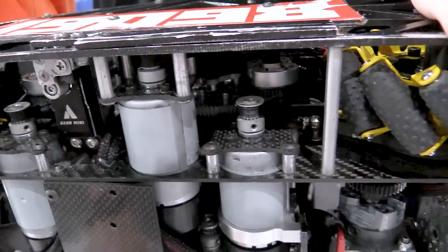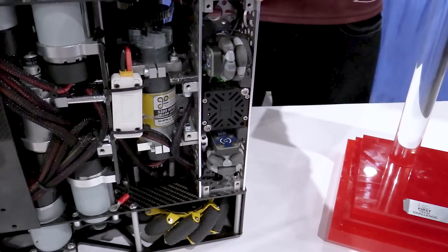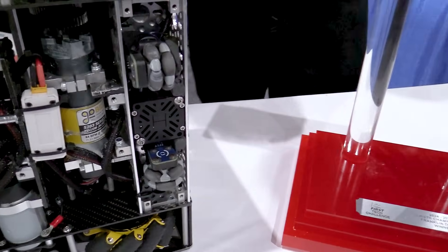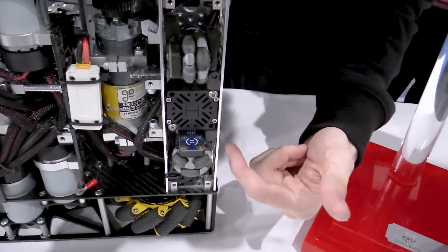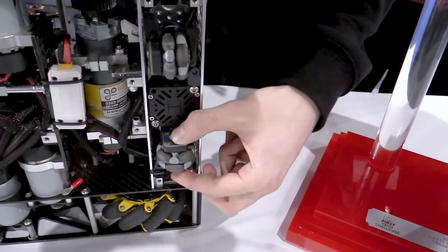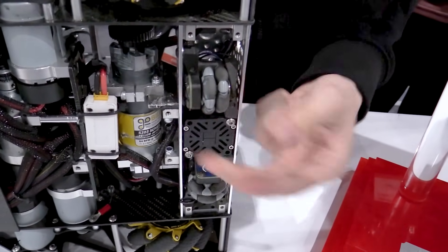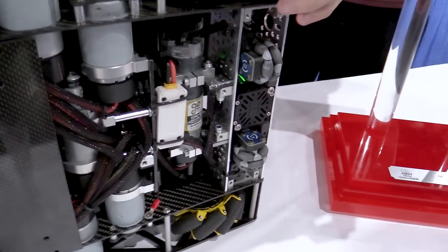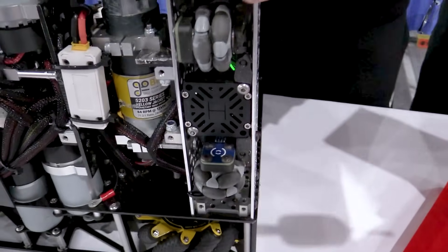I see you guys are running Opti odometry — is that true? How experienced are you with it and do you recommend it to teams? We've used Opti since MTA last year and it worked really well. We optimized it by adding 3D-printed mounts to make the Opti more sturdy and diminish the backlash it has. Adding a pinpoint to our robot was also a really big optimization from MTA last year.